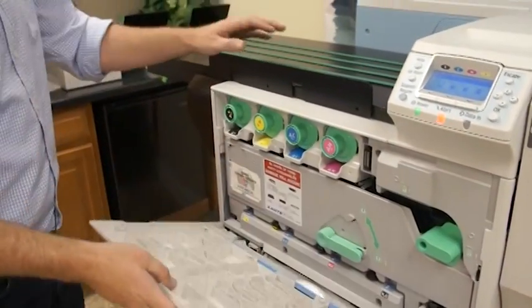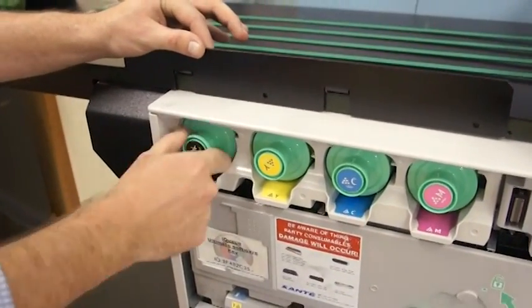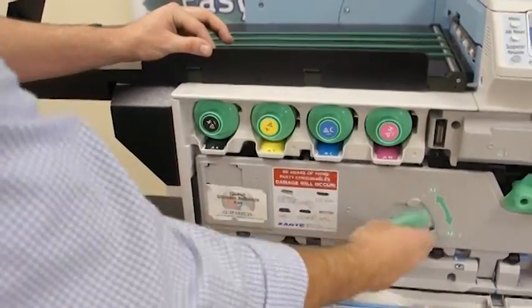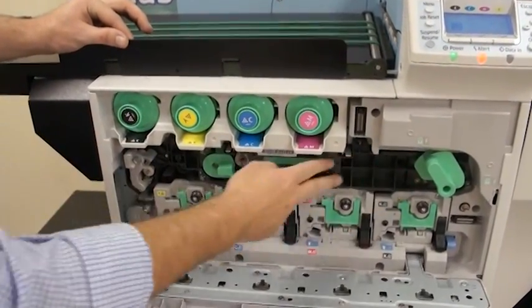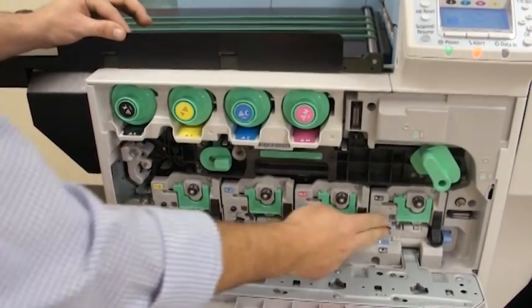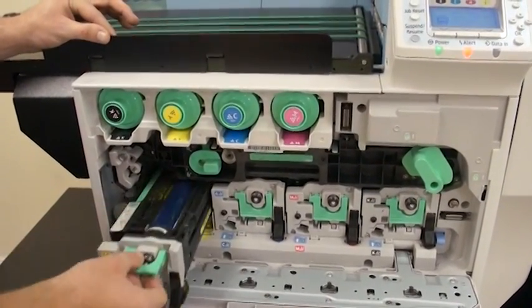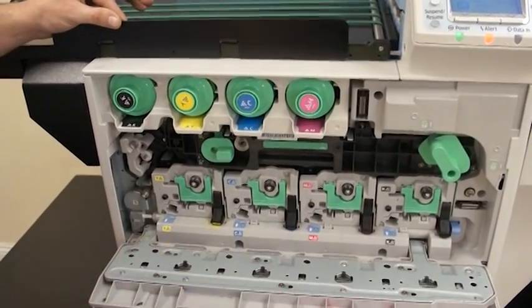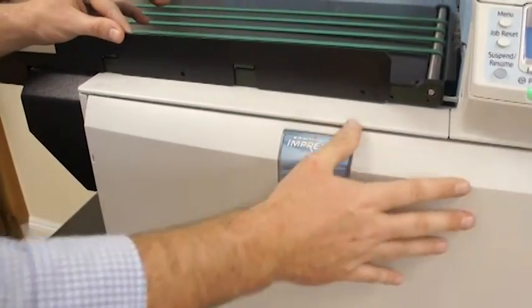The first thing I want to take you through is the box and show you where to locate all the consumables. You have 11 in all: four toners. Below the toners we have our transfer belt. Below that we have our image drums, or our photo conducting units. Everything is made to easily be replaced by the end user, so no technicians are needed to replace any of the consumables.